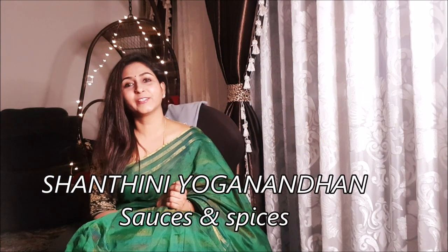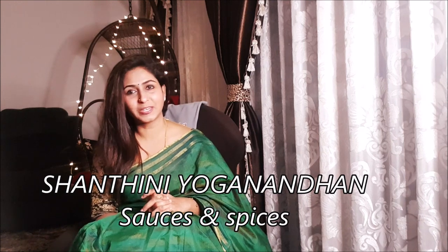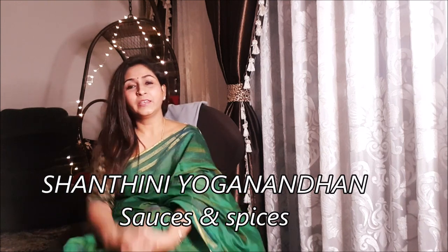Hi viewers, welcome to my channel Saucers and Spices. My name is Shantini Okanandal. Today we will see a video that is a bit different. During Covid-19, we will learn how to clean and organize vegetables.